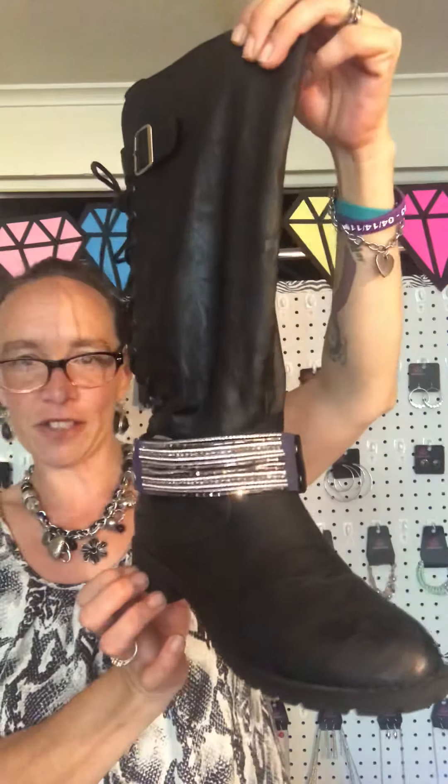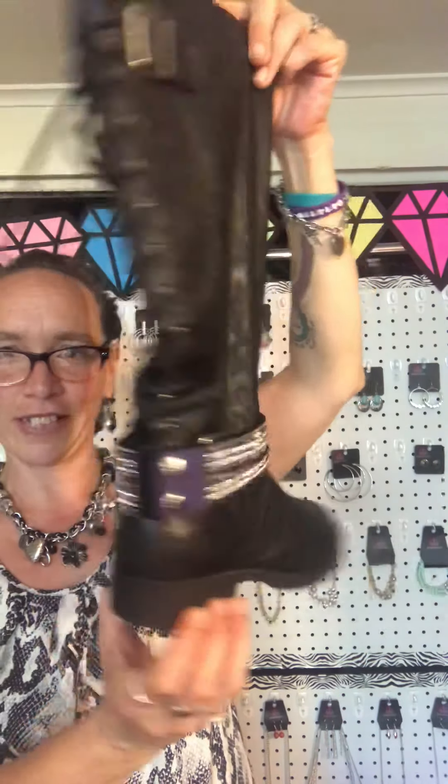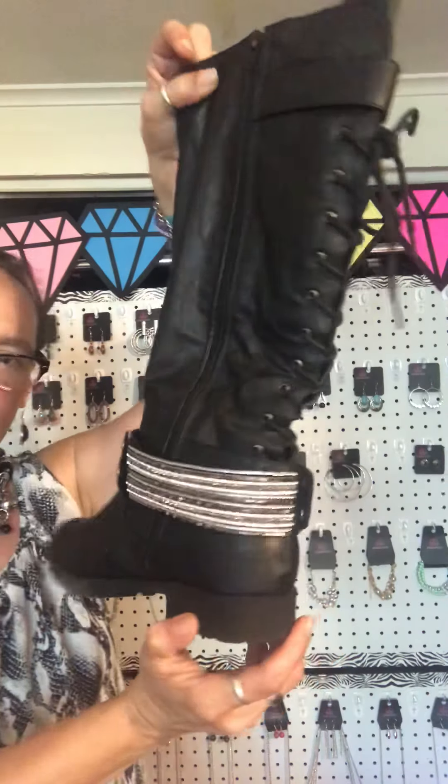I'm going to give you guys a little bit better look because I love the rhinestone Urban Bracelets on here. Well, that was it for this video. I just wanted to show you how awesome our jewelry is for other things besides just wearing as a necklace or on our bodies.